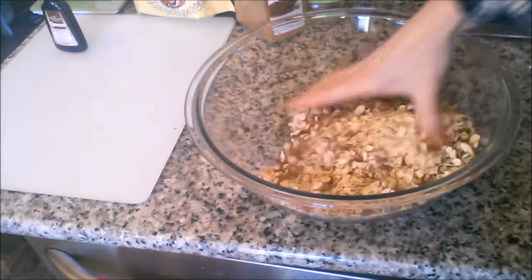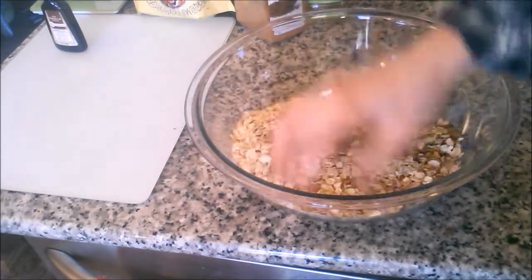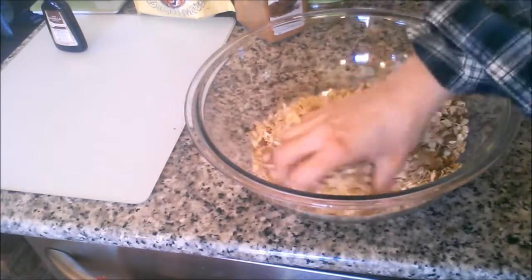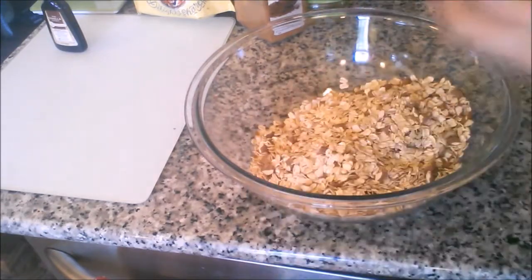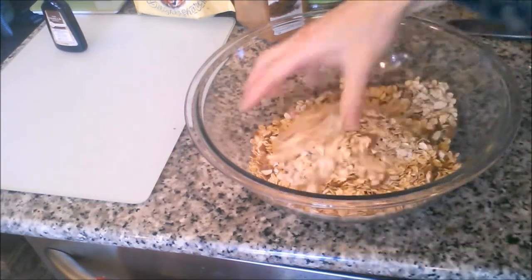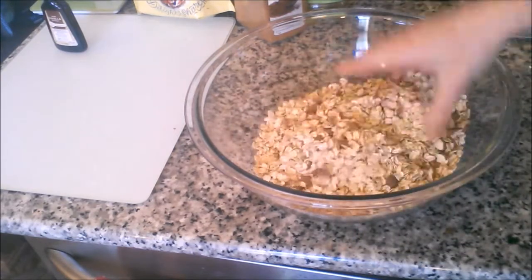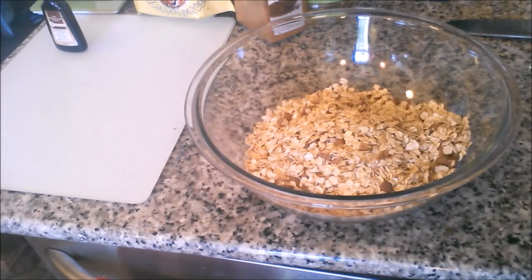I like my granola sprinkled on fruit and yogurt for breakfast, so if this doesn't come out in great big chunks of granola stuck together, that's fine — because I'm a granola sprinkler. But there is something appealing about a big old chunk of granola that's a lot like an oatmeal cookie, isn't there? Alright, next step: over to the stove.